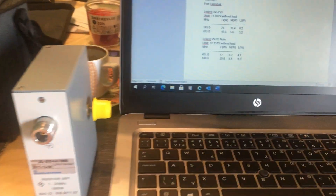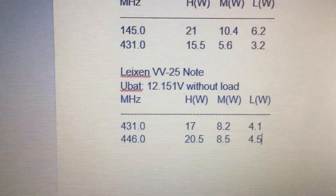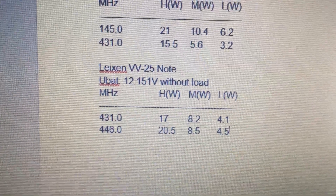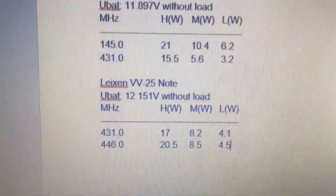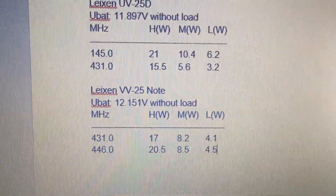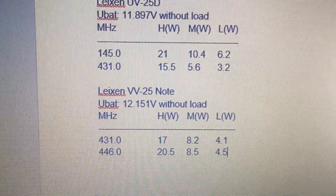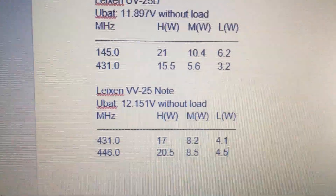It should be noted that the voltage of the battery at the start was 12.151 volts, but that was without load, because I'm not measuring the real voltage of the battery during transmitting. So here we have the results.